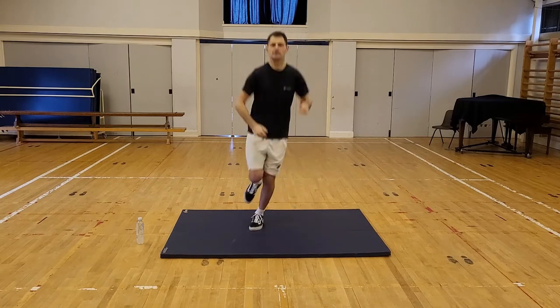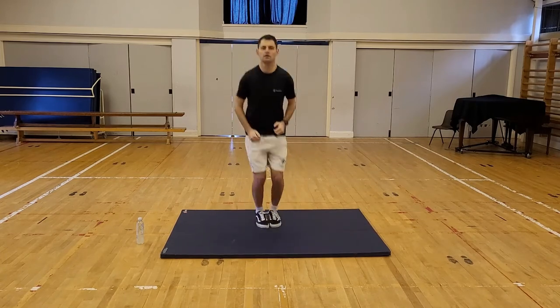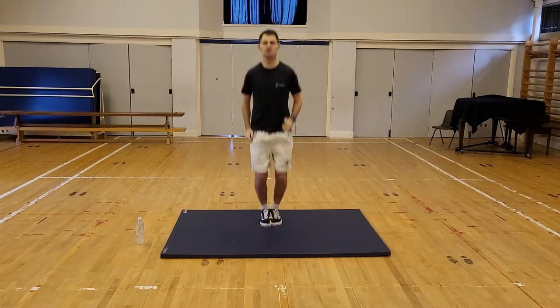Switch legs. Can we do the same thing? Hop around in the circle, hop back the other way. Good. We're going to jump now — jumping, feet together, kangaroo jumps, use your arms, get some height in those jumps.